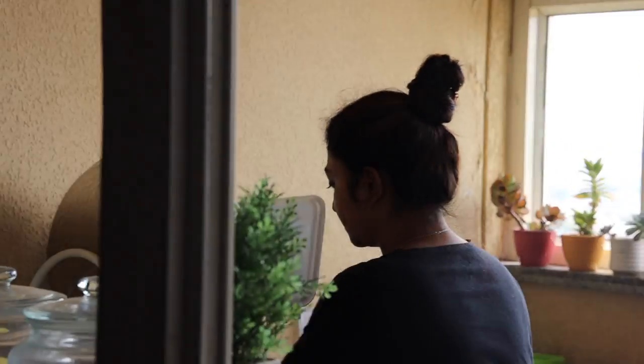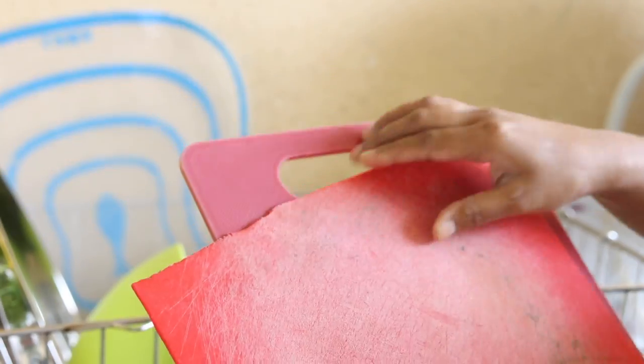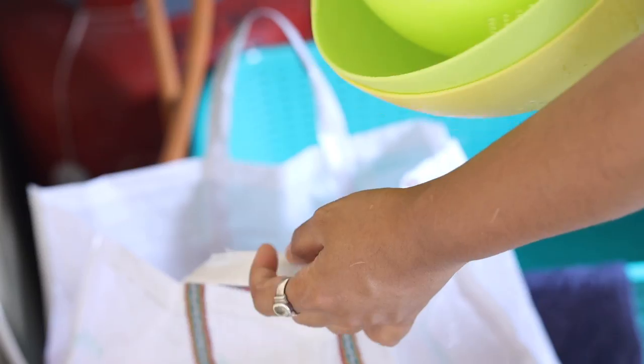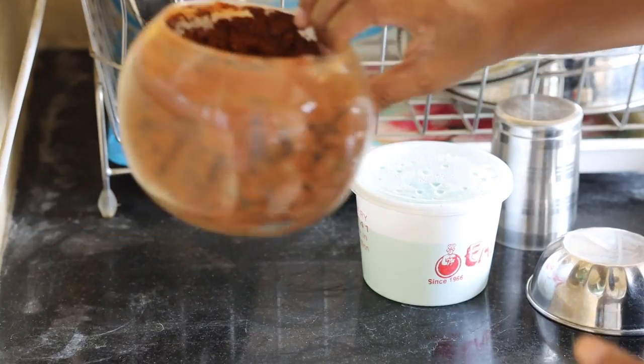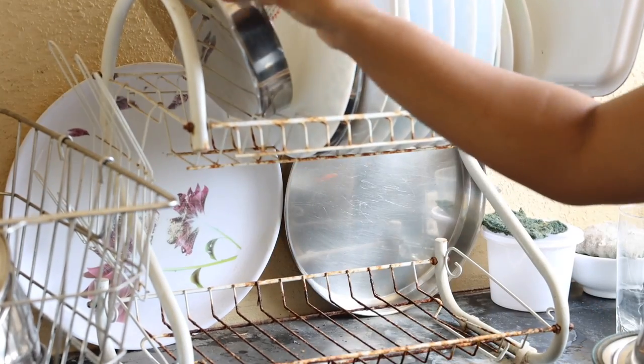Let's start with taking everything out. There were things which didn't belong here. There was also an old broken chopping board, plastic bowls which I wanted to replace with steel bowls, and an old planter pot, etc. It was very important to change this rusted dish drying rack.